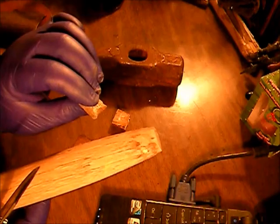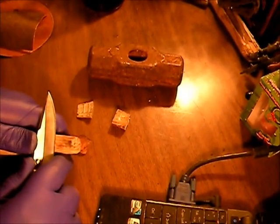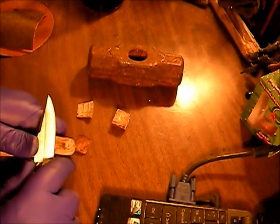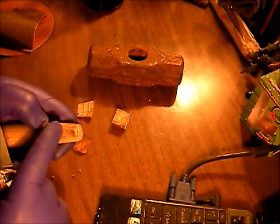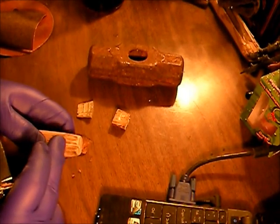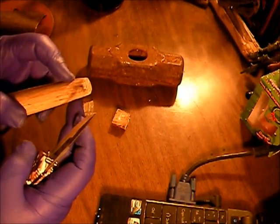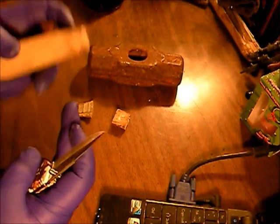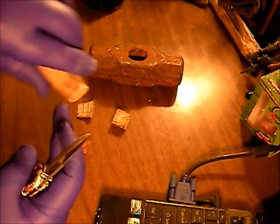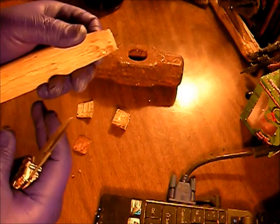I'm just gonna carve a little bit off at a time on both sides — it should be about right that way. I may have to trim a little more here and here than anywhere else from the looks of it, and really just down here. So I'm gonna get that done and we'll come back.